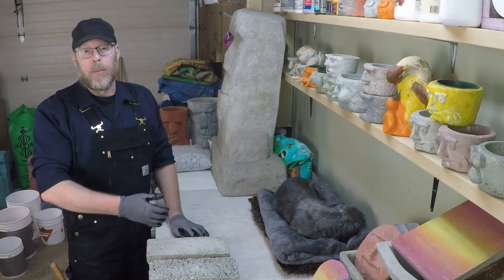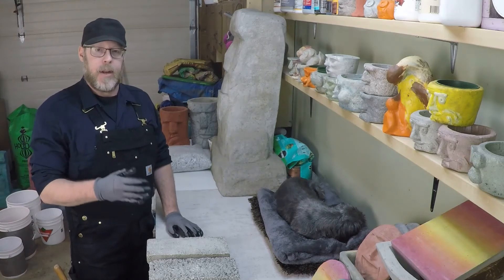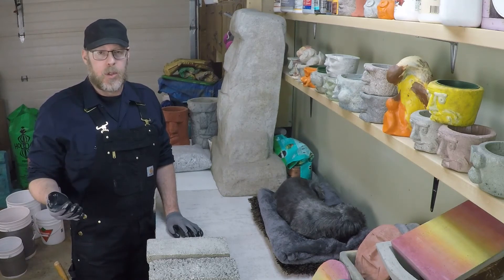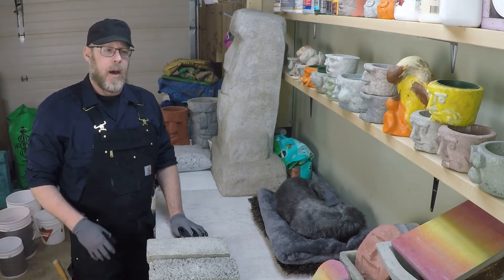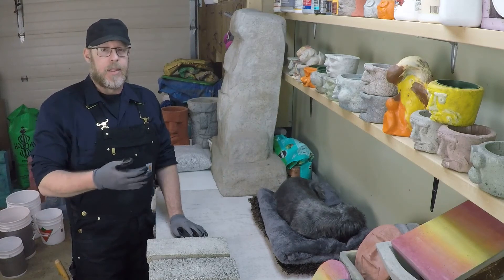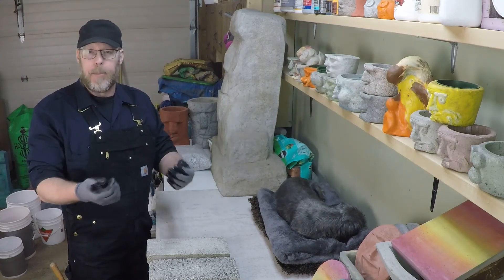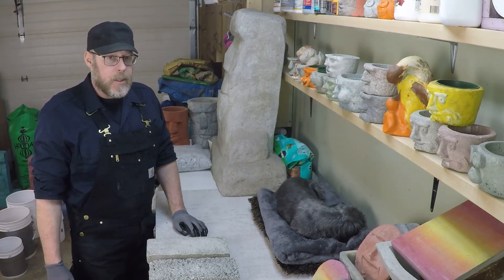If you go six-to-one, eight-to-one, ten-to-one or more, you get a lot more bulk per given amount of Portland cement, but the vermiculite becomes so weak it literally just crumbles in your hand. I've done tests with six-to-one and eight-to-one, and as soon as I pull them out of the mold, any pressure just breaks them — not usefully strong at all.